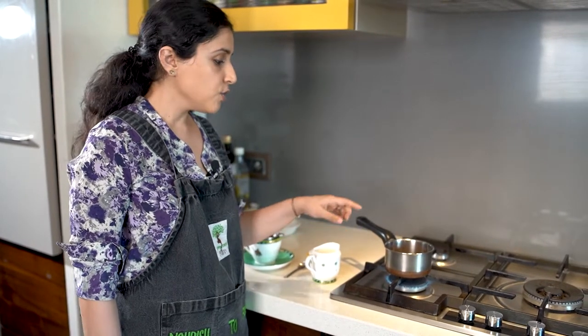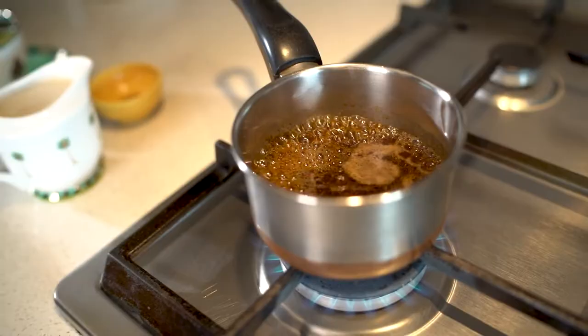Our chai patti is boiling in plain water. I didn't add any of my oat milk to the pan because plant-based milks largely split when subjected to heat. So you don't want to warm up your oat milk — just make the chai in water, and towards the end when I strain it out into my glass, I will add the oat milk.